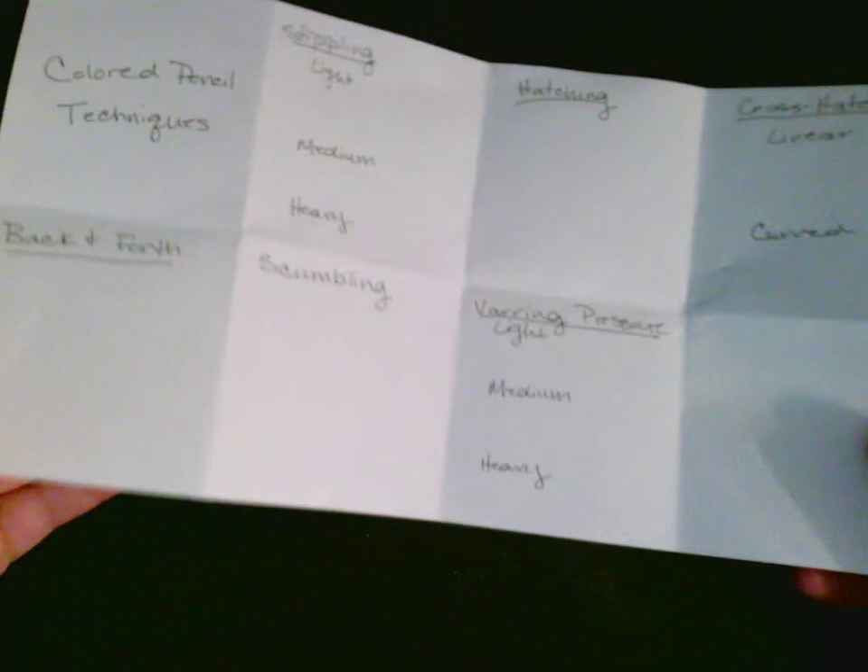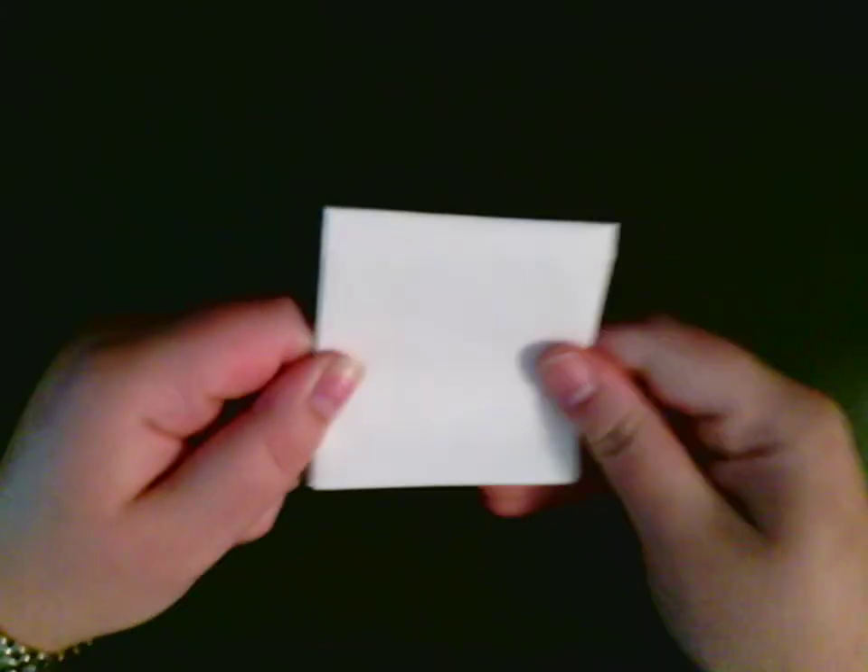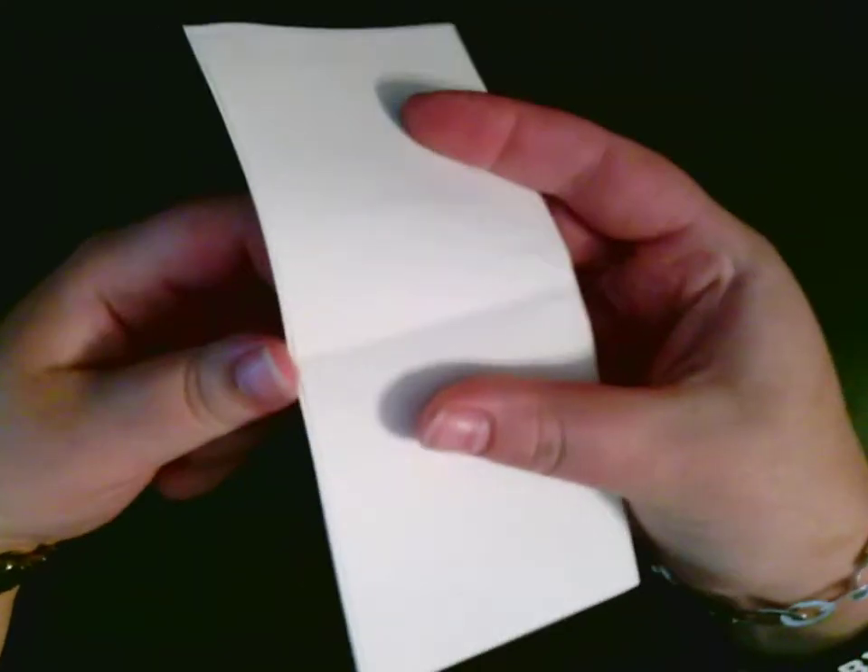So how are we going to do this? You're going to get a sheet of paper, fold it in half, fold it in half again, and then tuck it so it makes a nice little square. Make sure you press on all your lines when you're folding. Then open it back up. In that first square, you're just going to write what we're doing, which says colored pencil techniques.